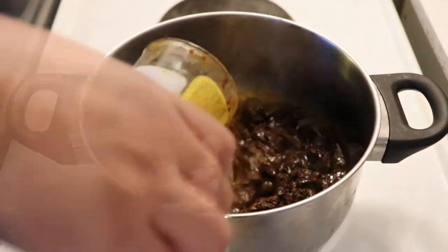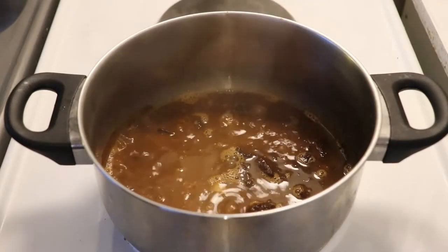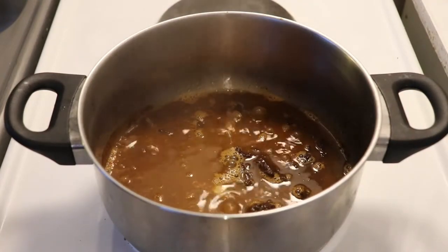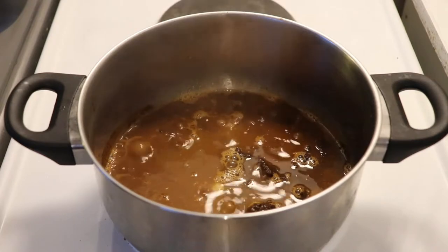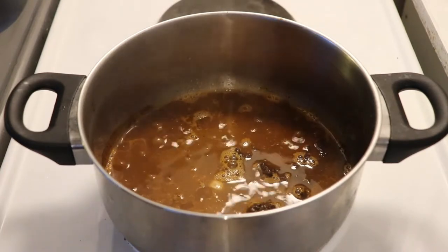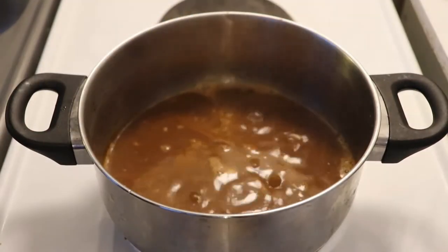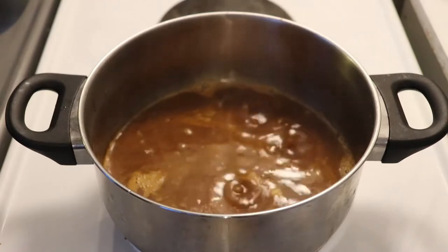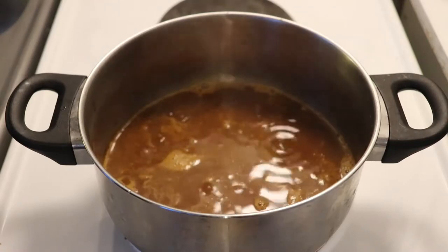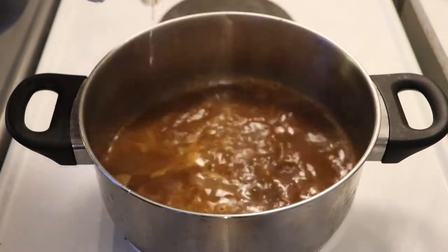Once your paste has melted and you notice it's really soft, we'll add the chicken broth. Usually the package will tell you how much chicken broth to use. This package says to use the same container and add three and a half times the chicken broth. It doesn't matter if you add a bit more, because if it becomes too liquid you can always keep warming it up and reduce it to the texture you like.